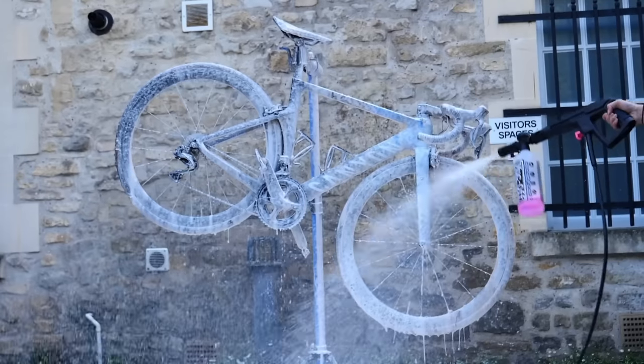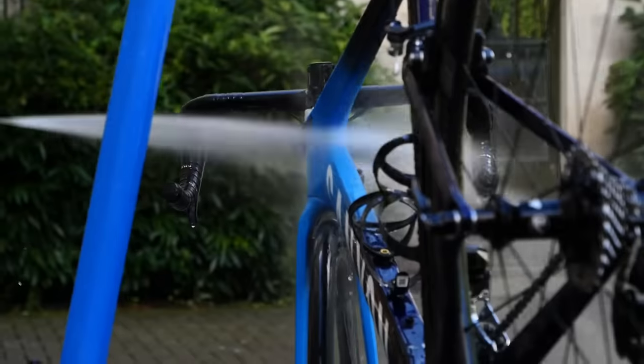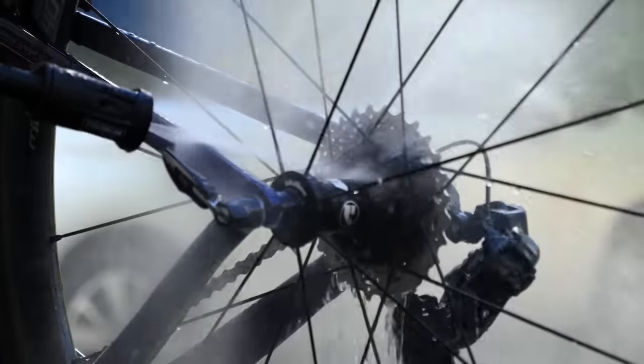The first step to removing it is simply wash your bike using your normal methods and cleaning products. Then, using the hose pipe or maybe even the jet wash, you can blast off as much of that tubeless sealant as possible. Fingers crossed, most of it is going to come off pretty easily.